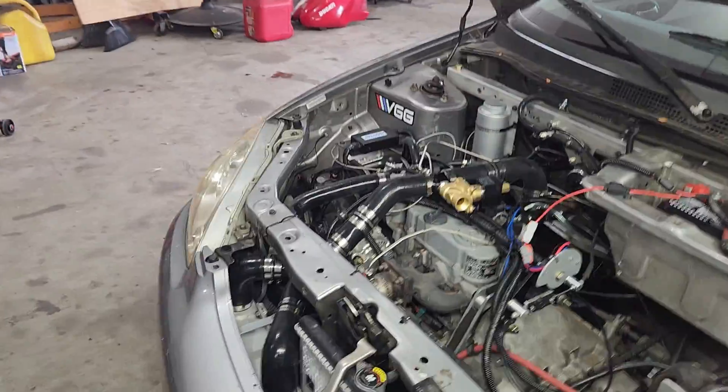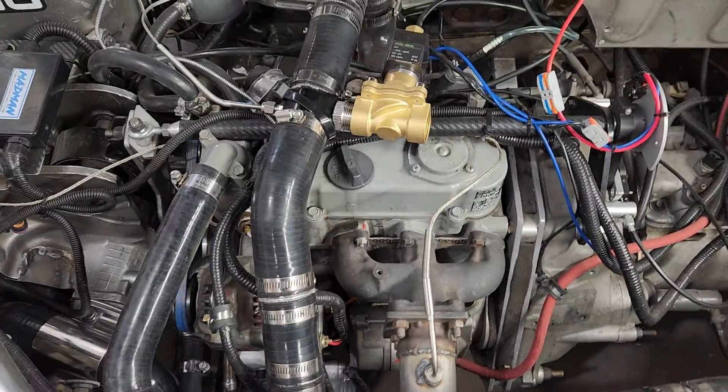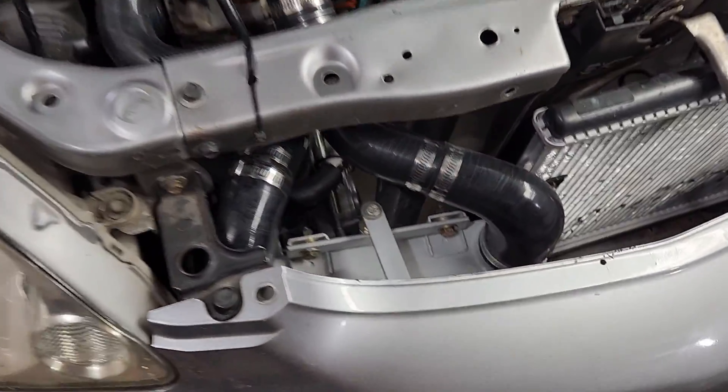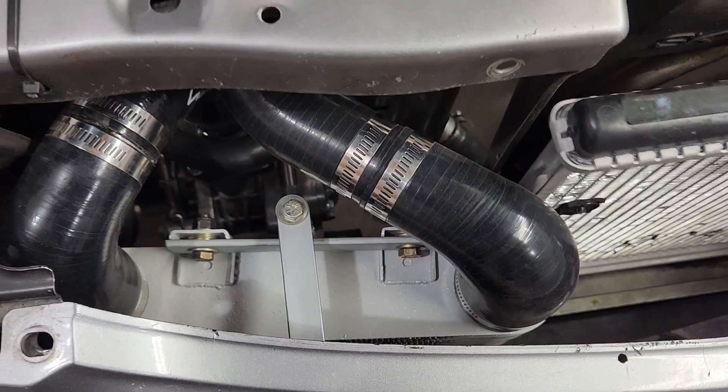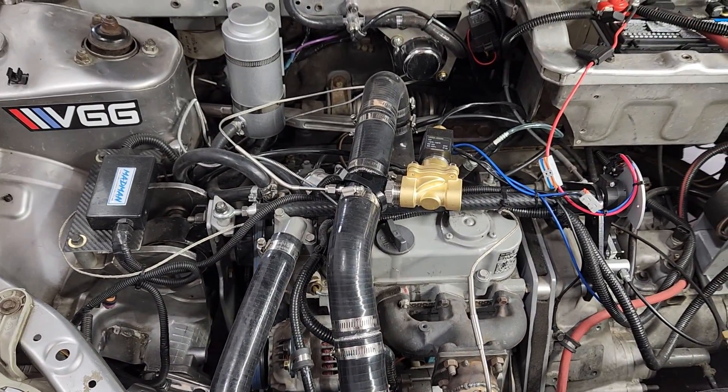This is pretty exciting for me — now I can say this car is powered by a 719cc supercharged intercooled three-cylinder Kubota diesel engine. I reckon the more words I add to the description, the more it will impress the chicks. Well, at least that's the theory.